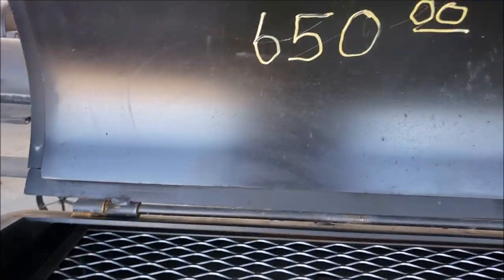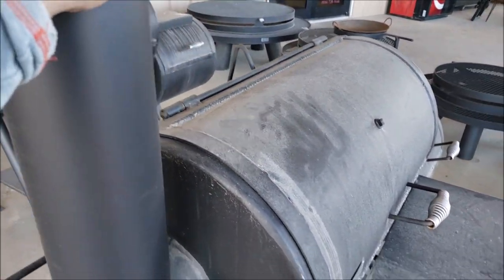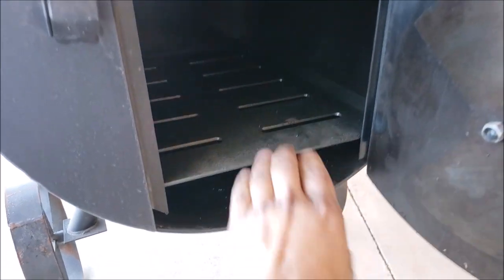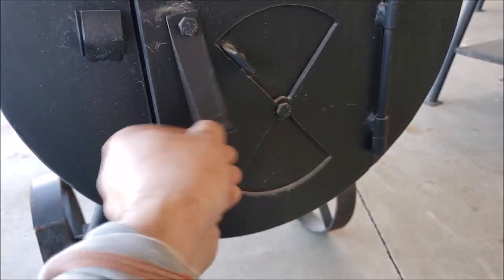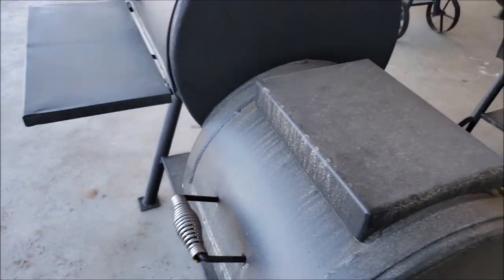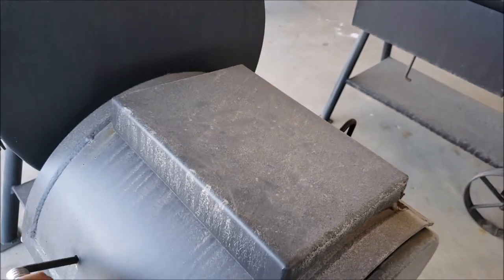Nice cut out there. I like these bottom plates here. Real nice construction — I don't know about price wise, if I would have paid that much.